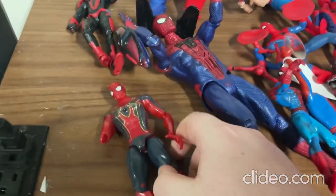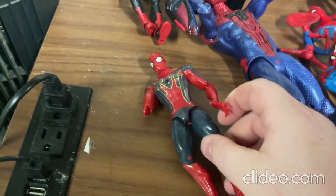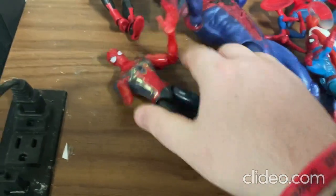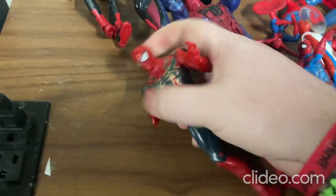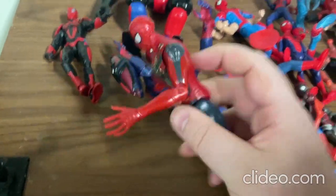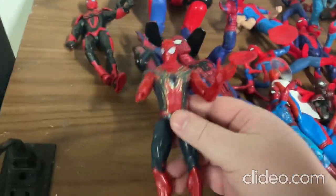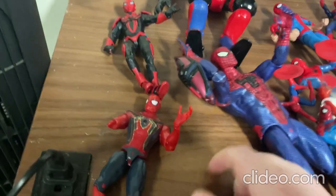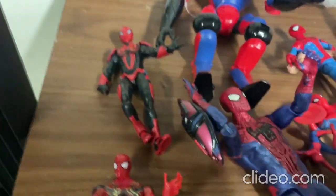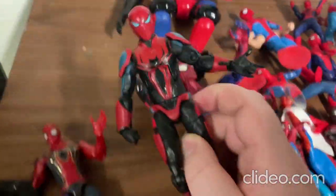Alright, so I think I'll start off with this one here. With this toy you can move around the limbs — the arms, the legs, and the head. This toy is supposed to light up; you just press that button and it's supposed to light up, but I think this one is broken. Still a pretty neat toy though.